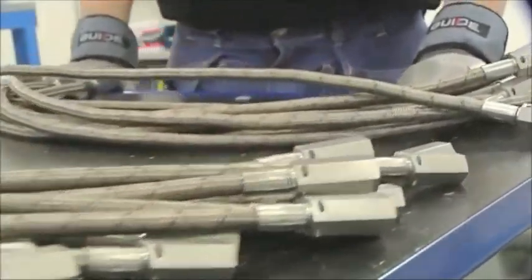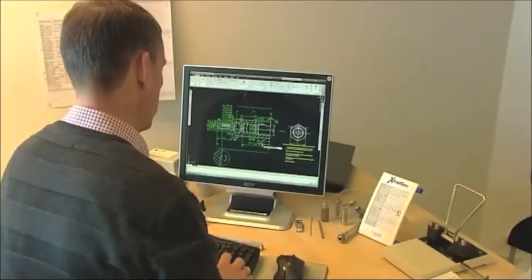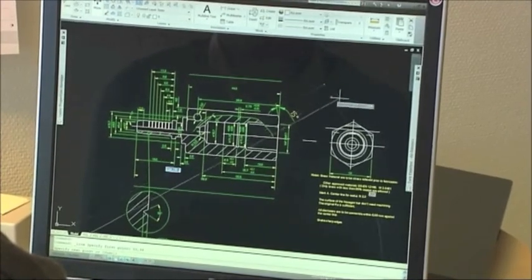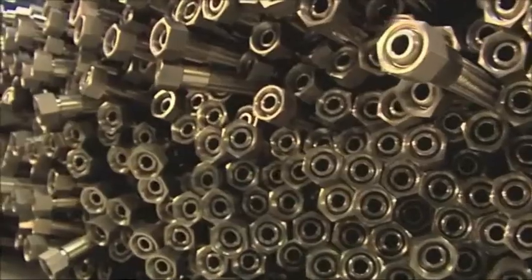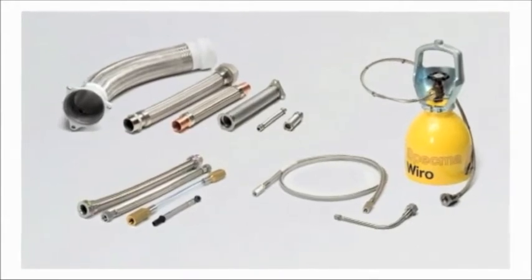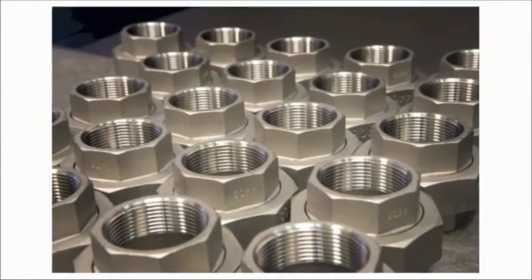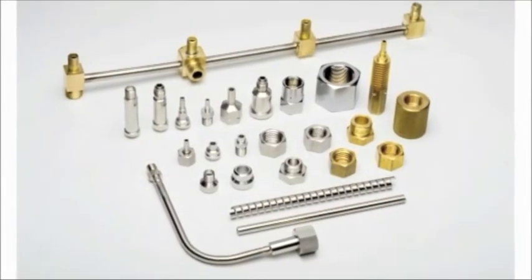Lifeguard Safety Hose is a patented hose failure system. We design, develop and customize in accordance with the customer's needs and requirements. Lifeguard Safety Hose can be used in association with most types of hoses including metal, PTFE and rubber hoses as well as hoses for gas applications. In principle, all types of couplings and connections can be fitted to a Lifeguard Safety Hose.